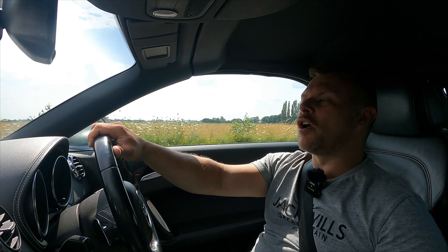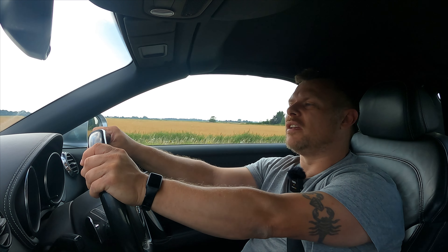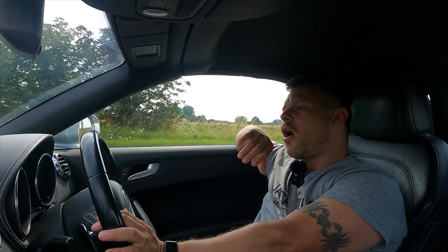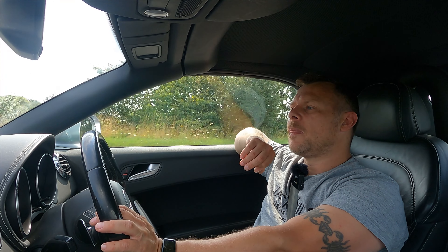With all those big maintenance items done — cam belt, chain, DSG service, Haldex, diff oil — this car is absolutely faultless and drives so well. So what do you think? Is £5,635.26 a really good price for an absolutely sorted, faultless TTS Roadster? It is high mileage at 164,000 miles and I've done 367 miles in it now, everything working as it should. Comment below what you think and also what you think this car is worth now — I reckon we could probably get £6,500 for it.